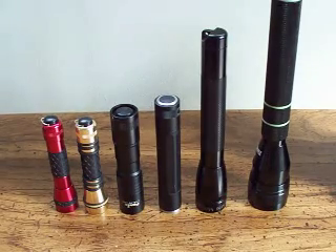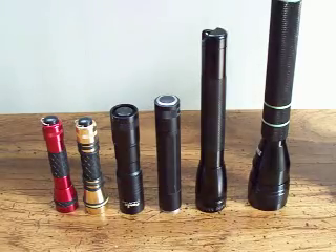Hey guys, what's up? This video is for LSU Tigers 1010. I asked about some LED flashlights, so I'm making this video to show you some of my favorite ones and the ones I use.